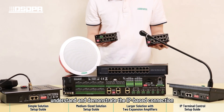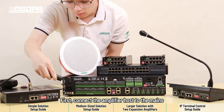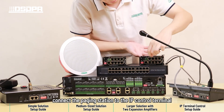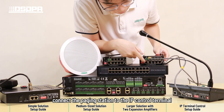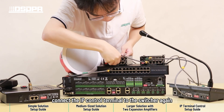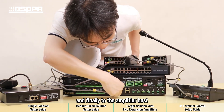To better understand and demonstrate the IP-based connection, we will rewire the basic system equipment. First, connect the amplifier host to the mains. Connect the paging station to the IP control terminal, then to the switcher. Connect the IP control terminal to the amplifier host, and connect the IP control terminal to the switcher again, and finally to the amplifier host.